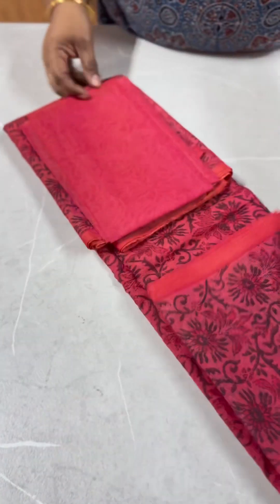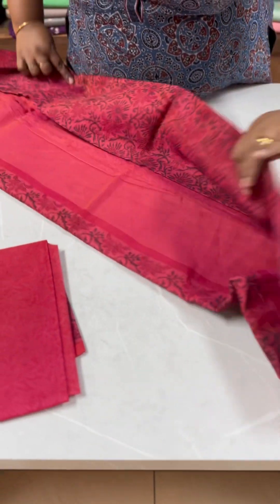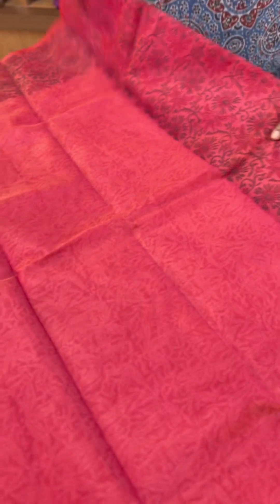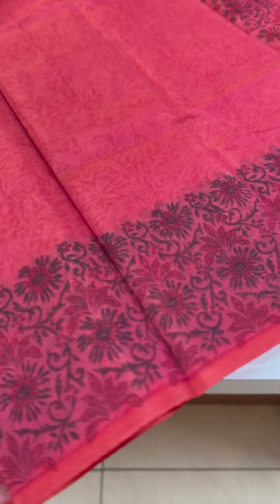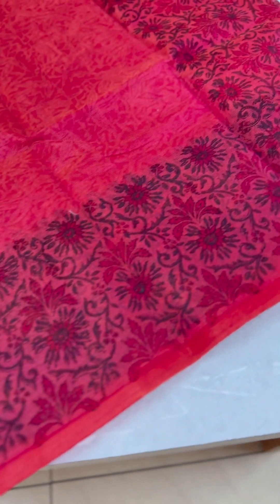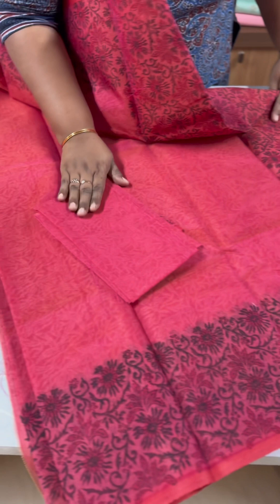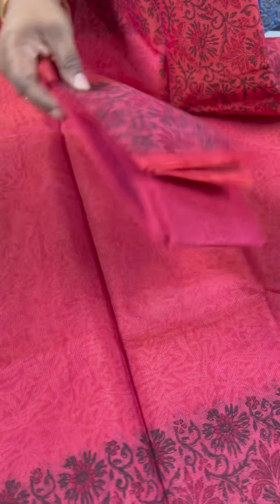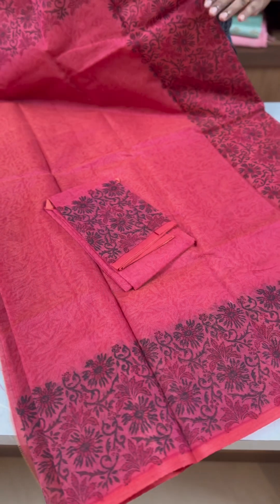The next one is a very white pink shade — simple pink self-print. The body is full. The border is a floral print pattern. The pallu has the same print, and the blouse piece is also the same print. It is ₹1750.